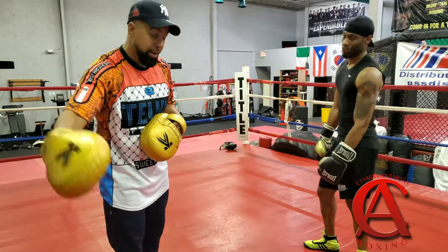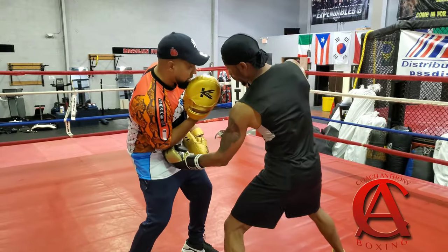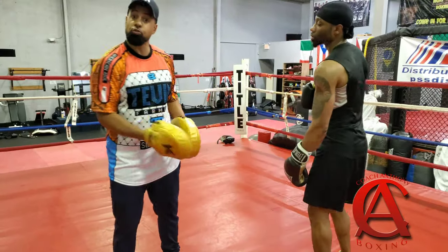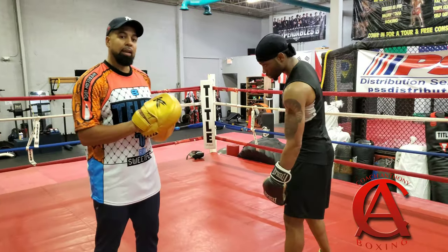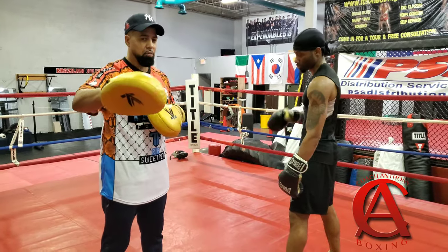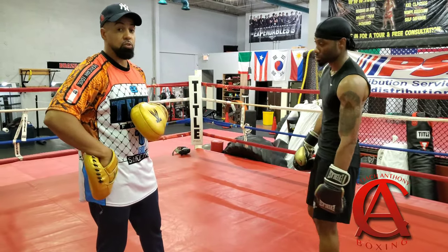For me, what I've noticed is the most common way to counter a hook to the body: when someone throws that hook to the body, you're already in this position, and a lot of guys like to chop the left hook. You can also throw an uppercut, which I'll go over in a different video. But if someone's trying to chop that left hook, what I'd like you to do is simply bob under.